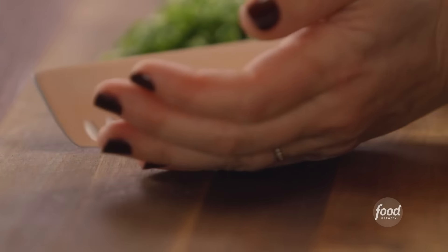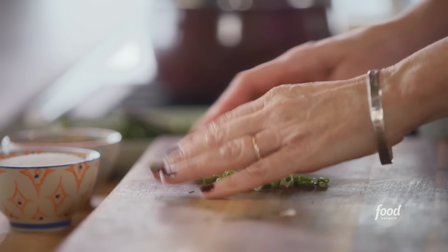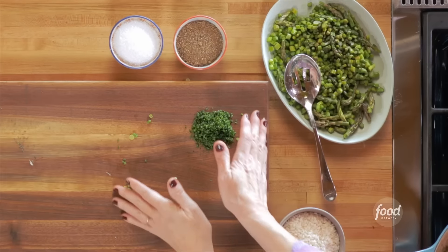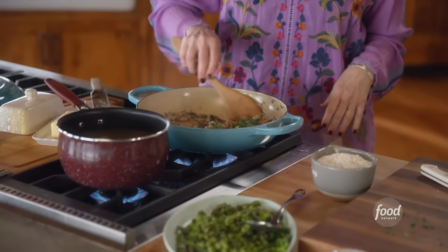These got nice and brown, so I can start adding the other ingredients to the pan. Lots of garlic. I have some fresh thyme leaves — absolutely delicious. Lots of sliced green onions; I've got both light green and dark green parts. And for extra, extra flavor, chives — which to me is such a springy thing. Now I'll stir all of the herbs in with the mushrooms and get everything mixed together. This is a good time to add just a little bit of salt and pepper.